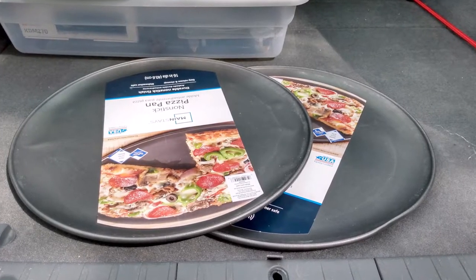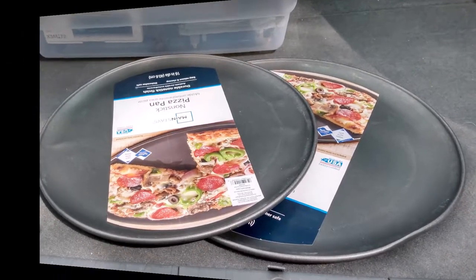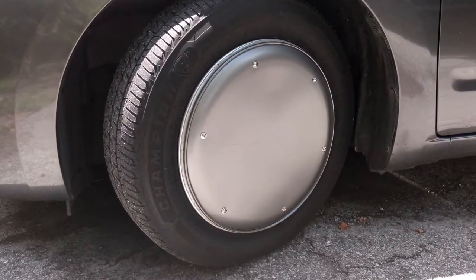Hey folks, in this video we're going to take some pizza pans and turn them into wheel covers for science.